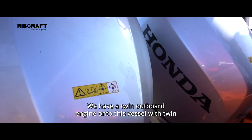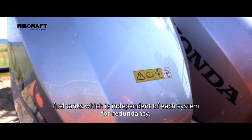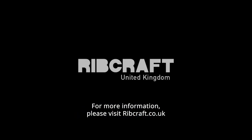We have a twin outboard engine setup on this vessel with twin fuel tanks, so each system is independent for redundancy. So that's us here at Doornock with the eight meter rescue boat. For more information, please visit ribcraft.co.uk.